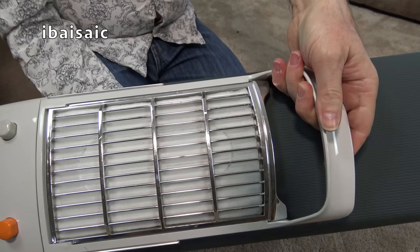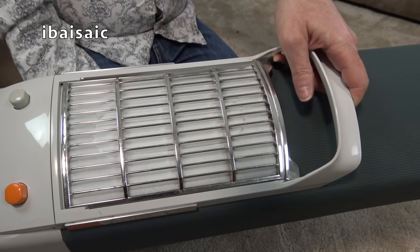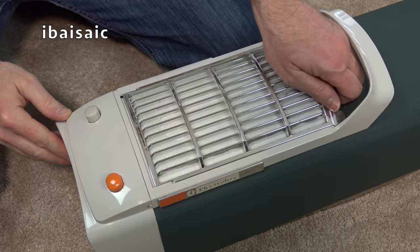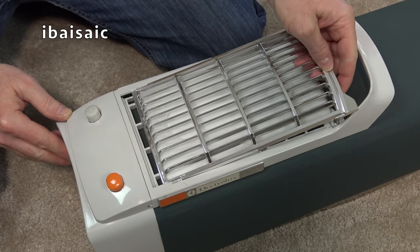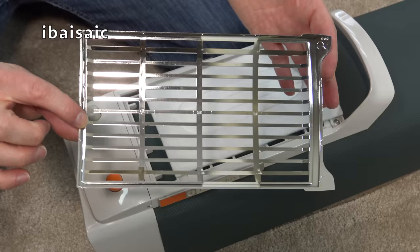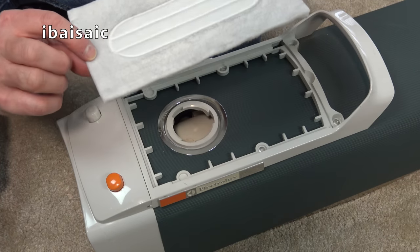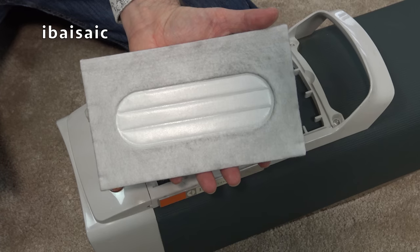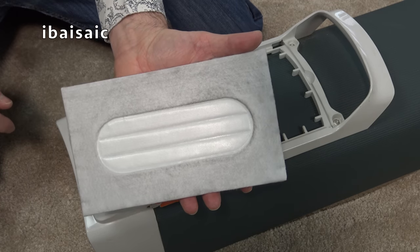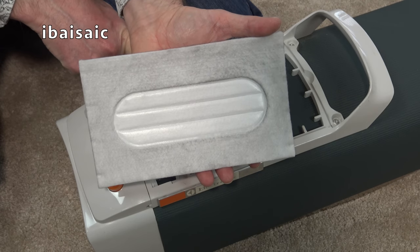Of course here's the top - built-in carry handle. And under this chrome-effect grill, because it is plastic, we've got the exhaust filter slash diffuser. So I assume we can use this cleaner for blowing. I mean, 50-year-old vacuum cleaner. Now it is very possible that this is the original diffuser. You can see a little bit of carbon dust on the top. I won't be surprised - as I said, that's the original, because this cleaner has hardly been switched on by the looks of it.